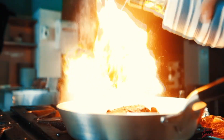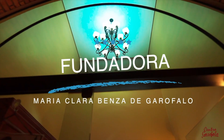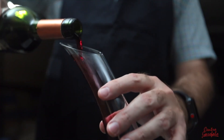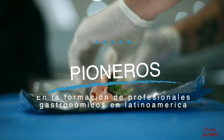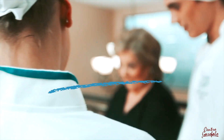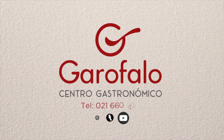No lo pienses más, tu futuro aquí está. En el Centro Garófalo tenemos la receta para que puedas triunfar. Gastronomía Internacional Clásica y Gourmet, Centro Garófalo, Gastronomía Profesional. Reconocido por el MEC y con el respaldo de la profesora Sarita Garófalo, la más premiada del país. Centro Garófalo, teléfono 660-425.